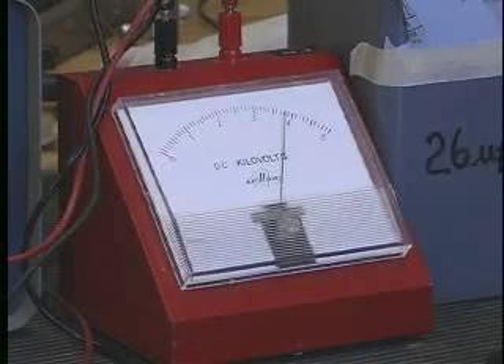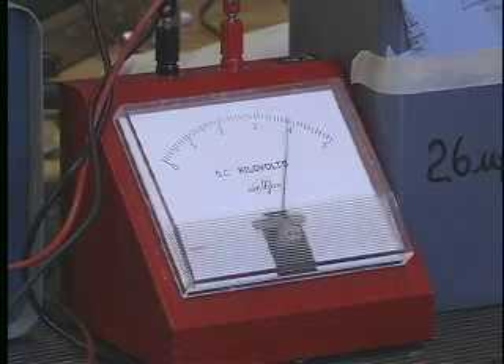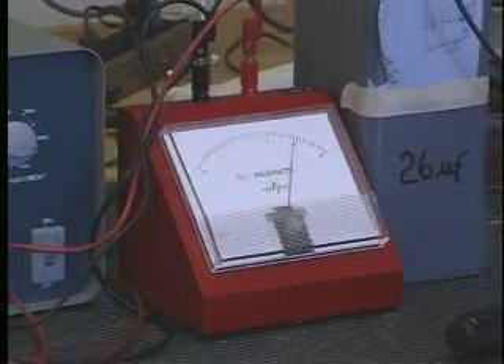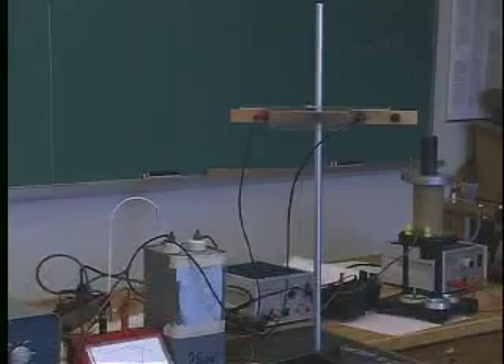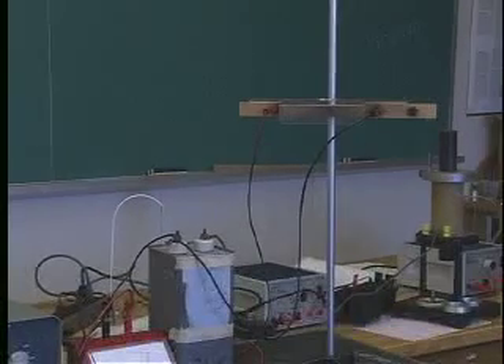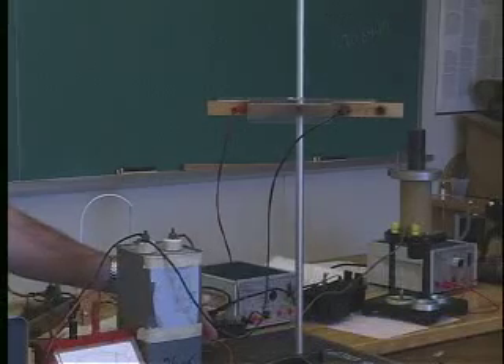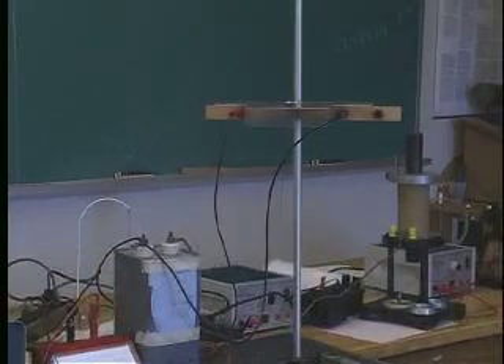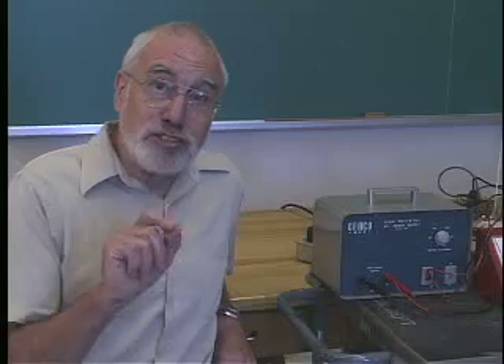What I'm going to do in just a moment is take the knife switch at the back and throw it, so that the capacitor will then be discharged through this very thin wire. You'll notice there's quite a lot of energy packed in that — in fact, that wire lasts rather less than a millisecond, so we're dumping a great deal of the energy of that capacitor through the wire.